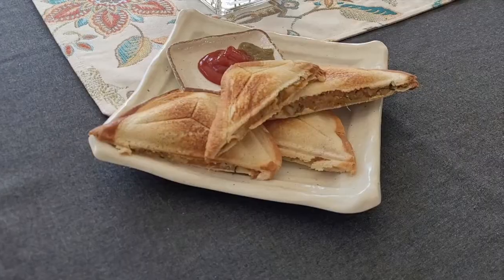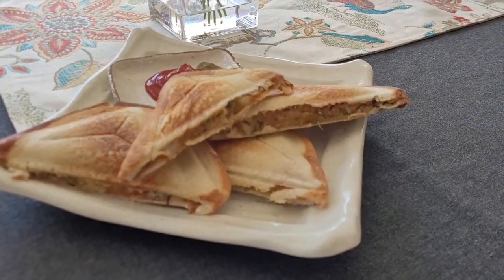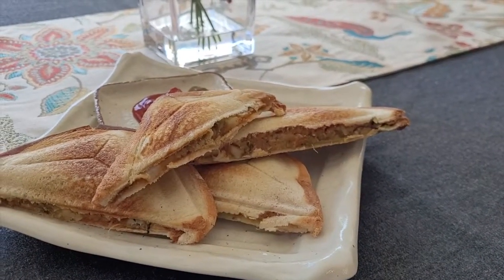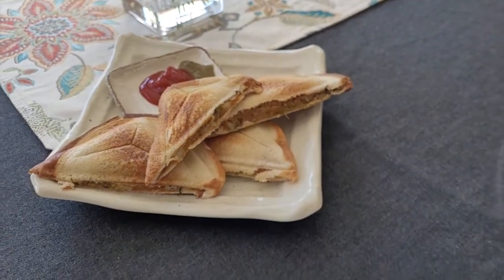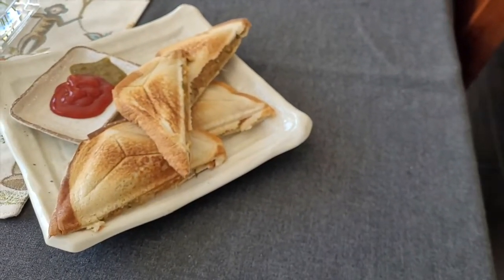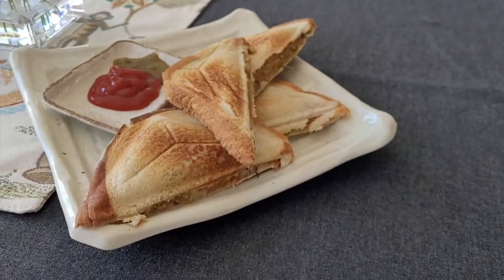Hello everyone and welcome back to my channel. Today we're going to make these delicious Indian style potato sandwiches. It's an easy Indian style breakfast or snack that is made with potatoes and lots of spices, and it's toasted with butter until it's nice and crunchy. It's extremely filling and delicious, and it's perfect to enjoy indoors as well as outdoors.